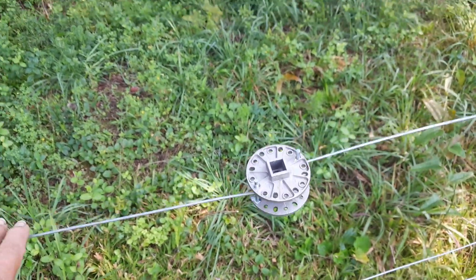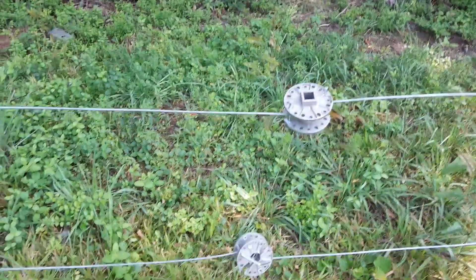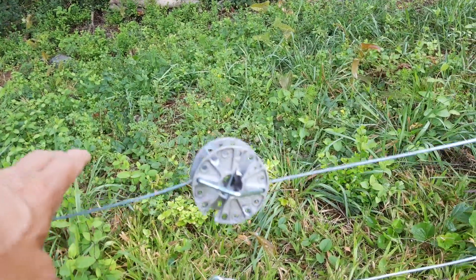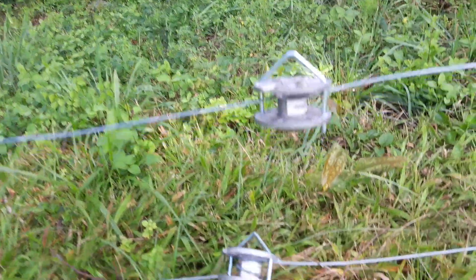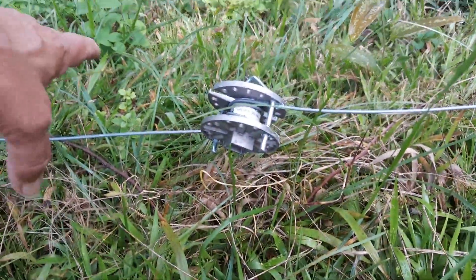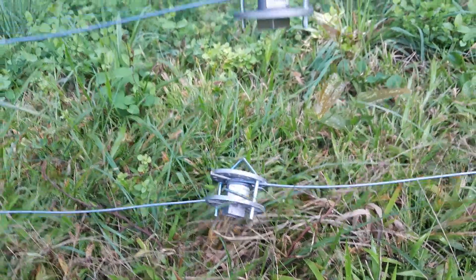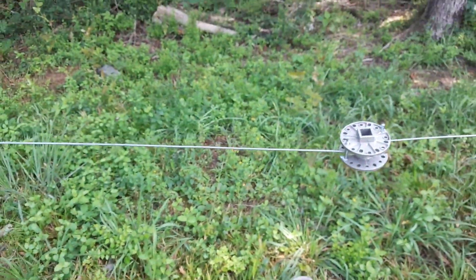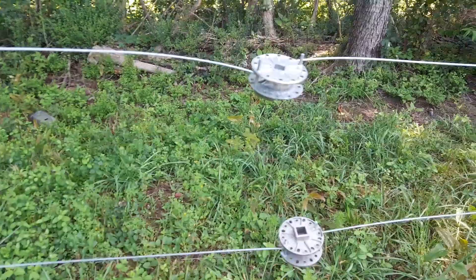The same thing is true here with the second wire. On the lower three, I did tighten this one — see how fast that bounces? The bottom one I've not tightened yet, and see how that bounces slower? Those two I'm going to tighten some more, but I may not do it here — I may do it on the other side.